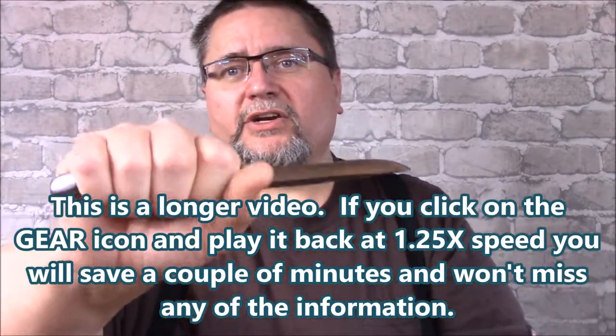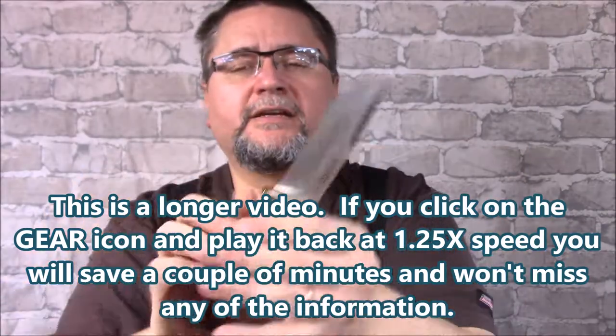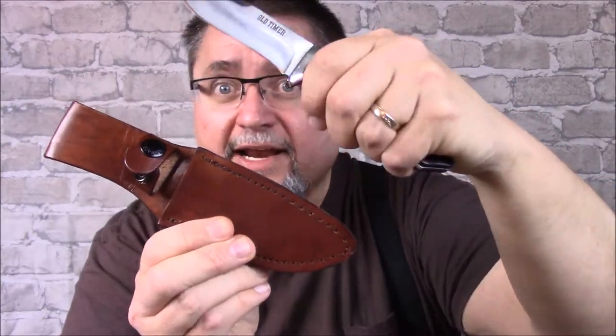So it's just a regular EDC size fixed blade with a 4-inch blade roughly. If you're interested in a fixed blade like this that comes with a nice leather sheath, stick around.